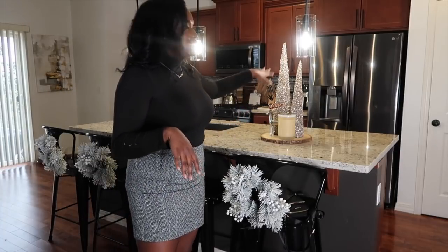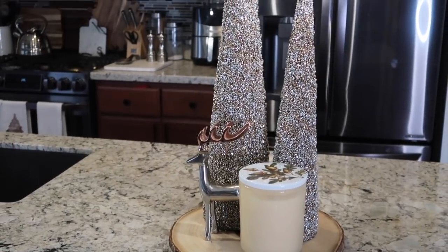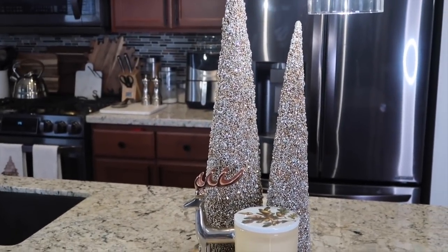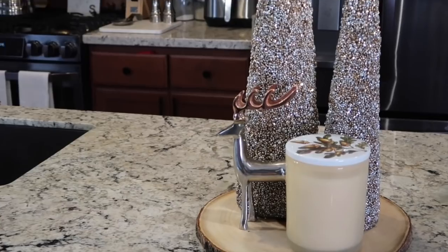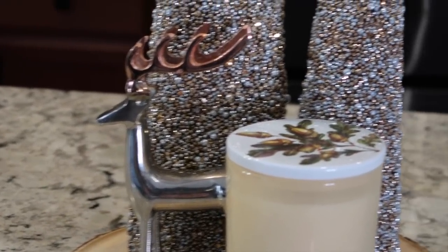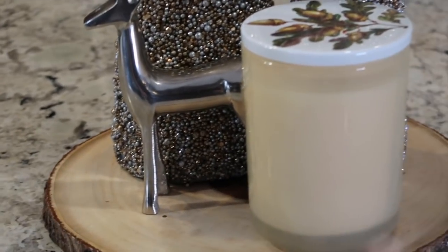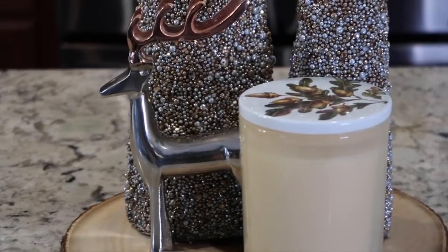The next thing I have in my kitchen for holiday cheer is this cute decor piece — it's pretty much two Christmas trees I found at HomeGoods that are sparkled, and then I have a reindeer next to it that matches the same sparkle decor. And then I have this candle that was gifted to us sitting up here.